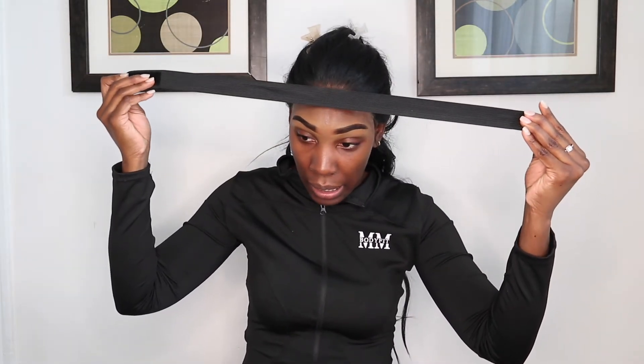Some of the lace didn't stick, so I'll go back in with my Got2b Glued, just a little bit. Now I'm going to take our wig band and lay that bad boy flat.